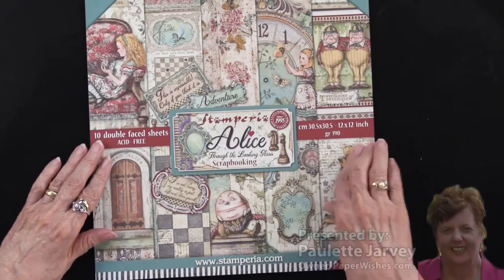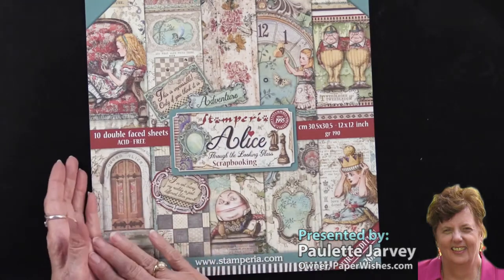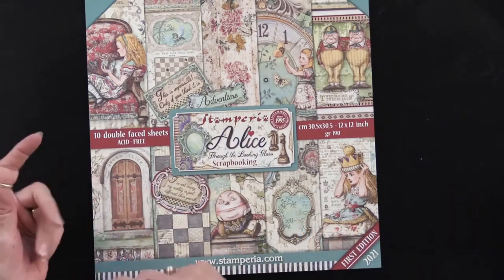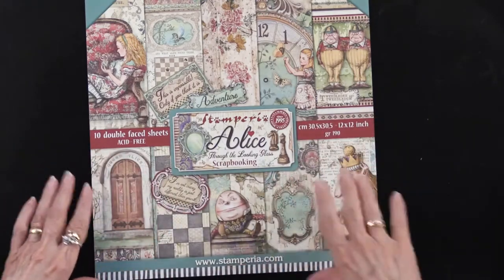From our friends at Stamperia, we now have Alice Through the Looking Glass. Alice was released a year or more ago, but Through the Looking Glass is kind of the second version.